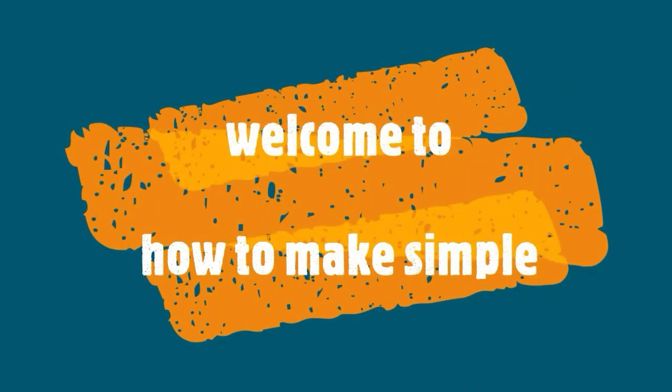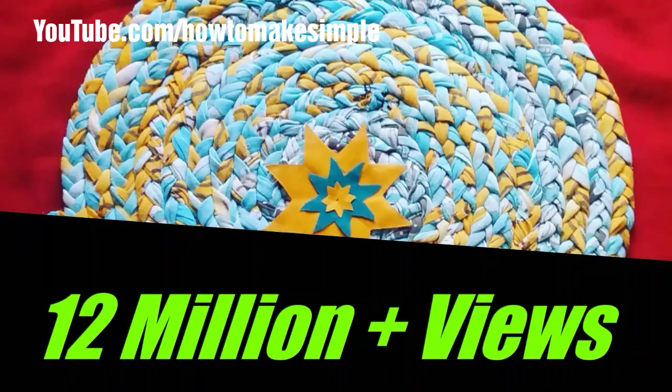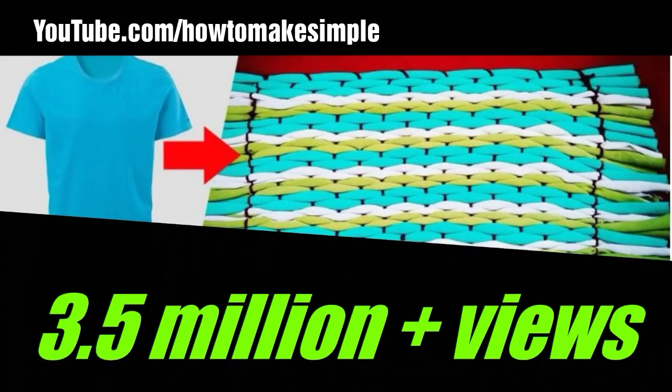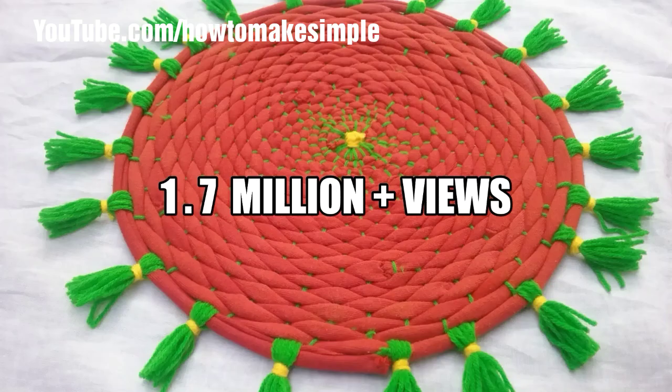Hi friends, welcome to How to Make Simple. In this video, I am going to show you million plus views doormate video picks and shortly will explain about the materials I used. If you would like to watch these all videos, please check out the links in the description box below. And please subscribe How to Make Simple for more interesting doormate video updates.